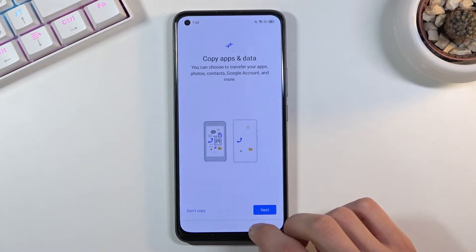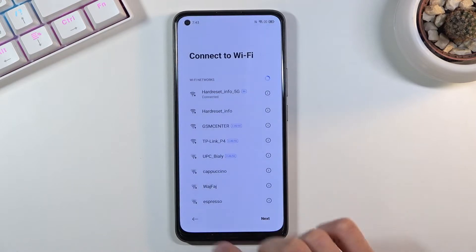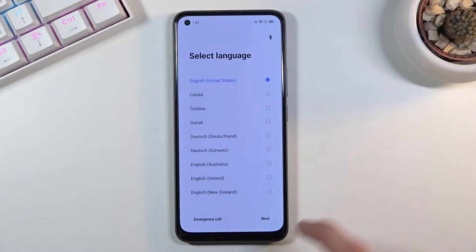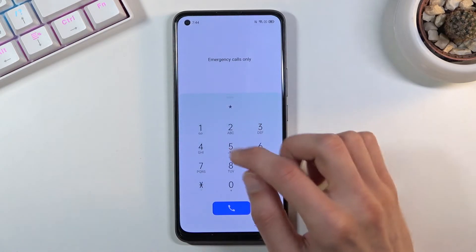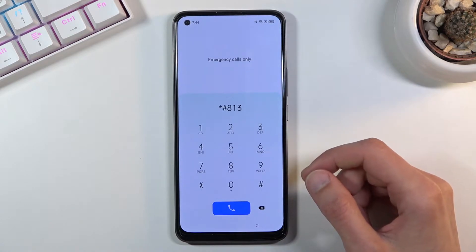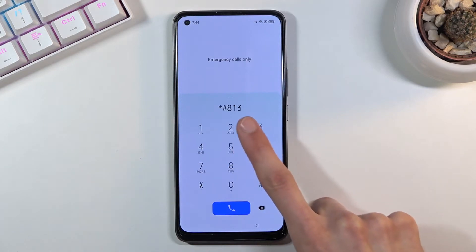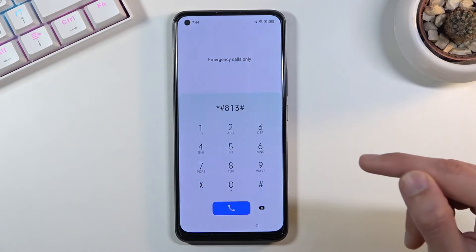Let's go back to the first page. Here you can see we have the option for emergency call. Tap on it and type in the code: star hash 813 hash. Once you press hash again it will accept it — make sure you pause the video to write it down.